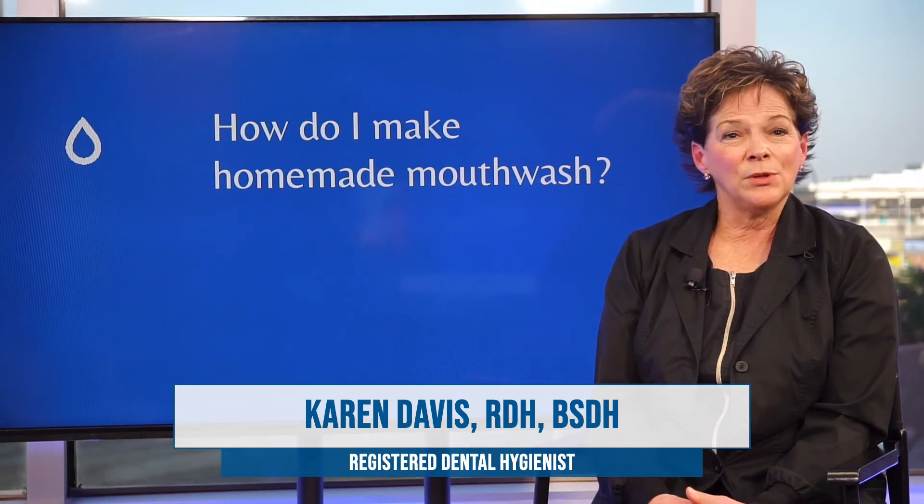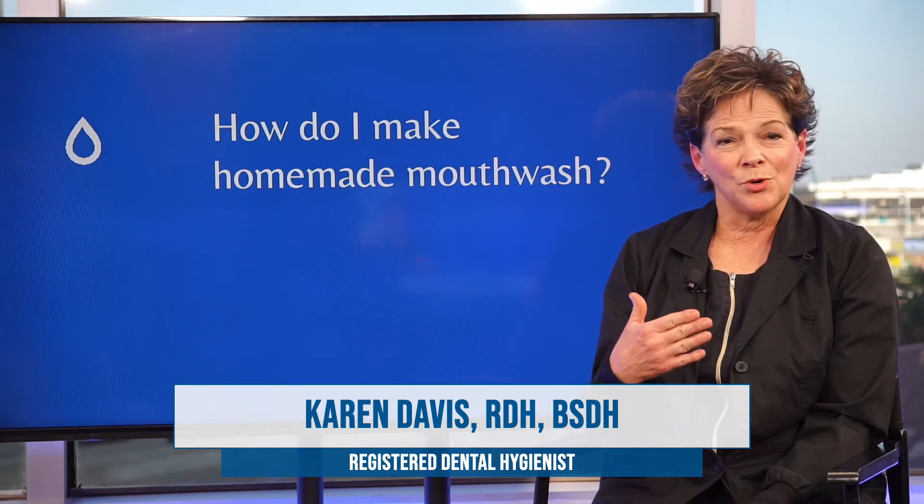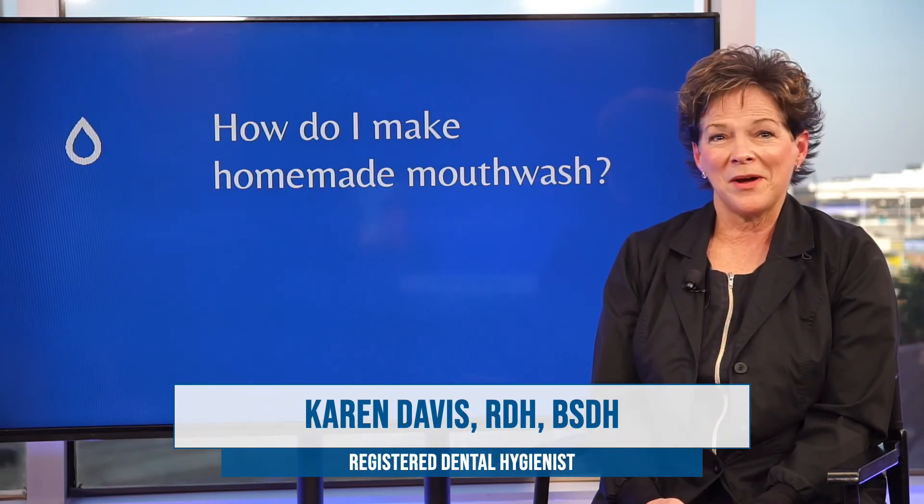But really, water can be a very effective mouth rinse just to help loosen the little particles and debris after you eat, if you don't have a chance to brush right away.